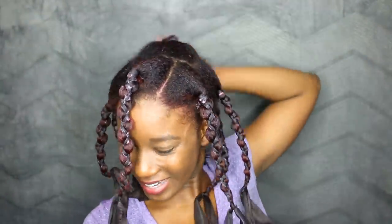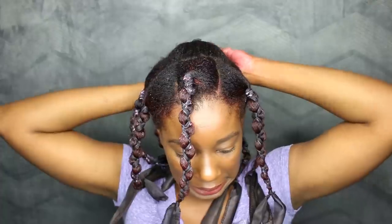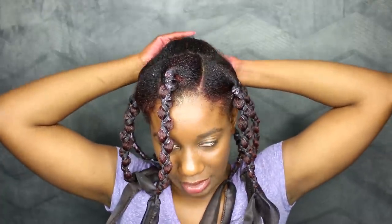I'm kind of worried that I might have done these plaits a little too big, but you saw I ran out of ribbons, so we're just hoping for the best.